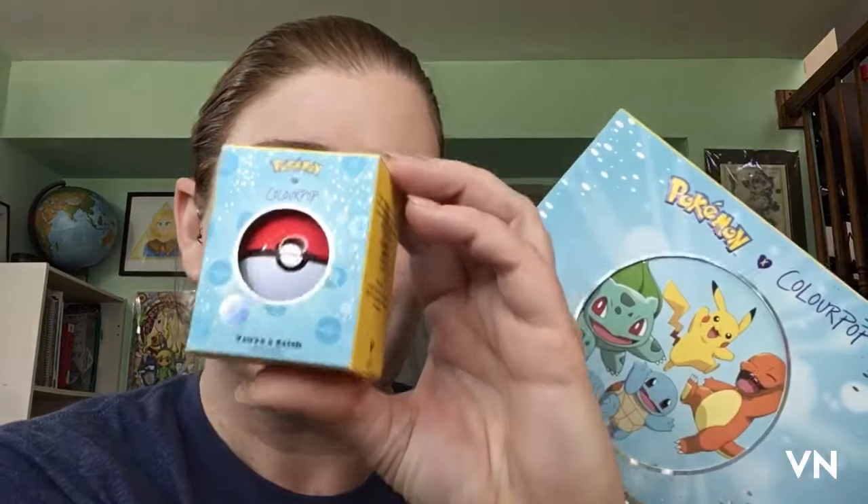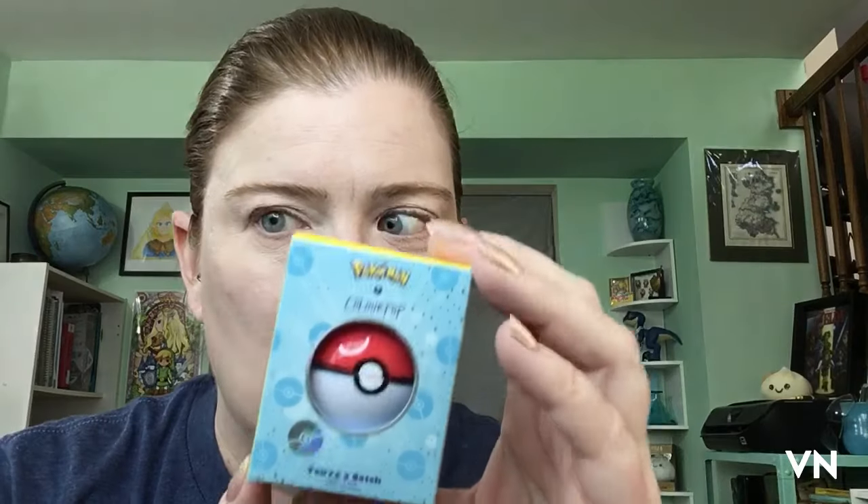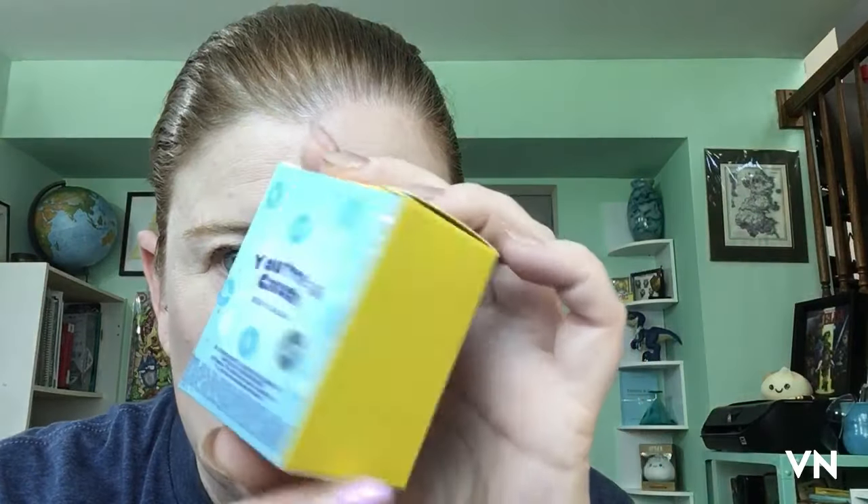Hello my lovely trilobites and fossil fam! I went to Ulta this morning — we were running a bunch of errands and I was like, hmm, there's an Ulta. I only got four pieces because these are pH changing and I think they're all gonna be the same color, so I didn't see the point. I only know the names of Pikachu and Charmander anyway.